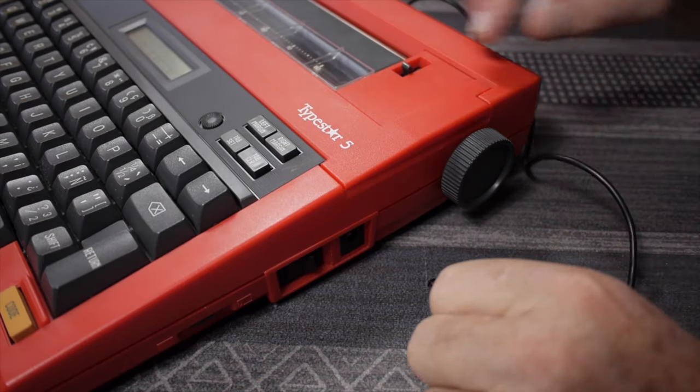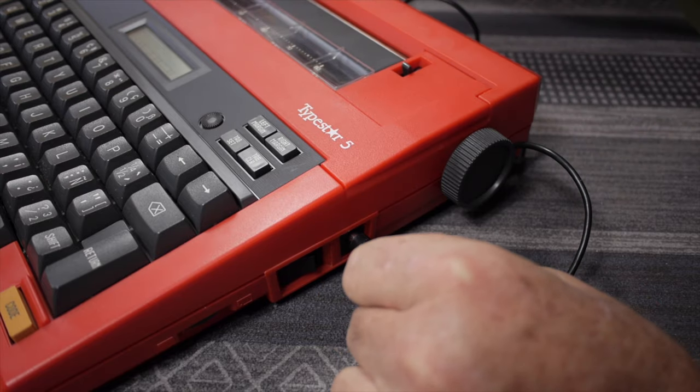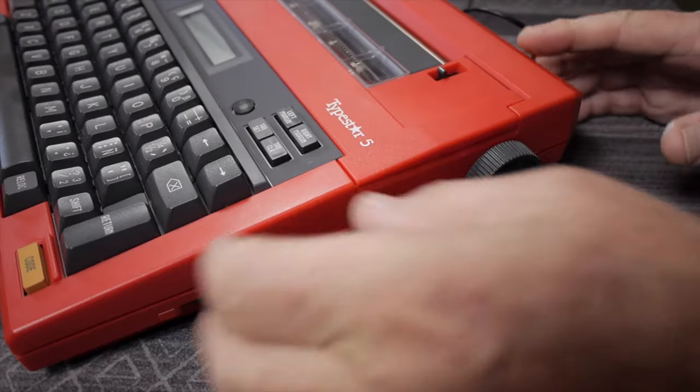Both machines use four D-cell batteries. The Typestar 4 came with an AC adapter; my Typestar 5 did not, though the owner's manual shows both an AC adapter and an accessory nickel-cadmium battery pack as optional. Both will charge internal NiCad batteries via the external charger. The Typestar 5 can be powered by dry cells, NiCad batteries, or an AC adapter — I'm using the Typestar 4's AC adapter here for convenience. The power switch is on the side.